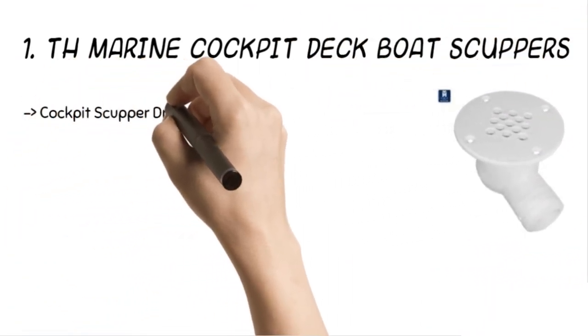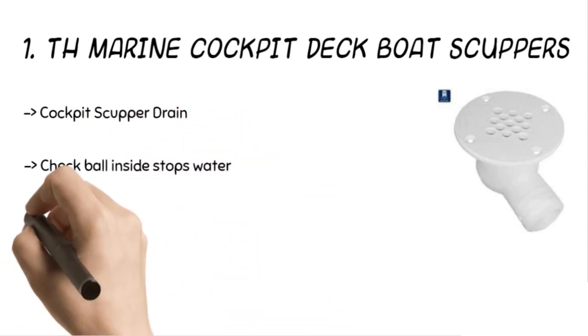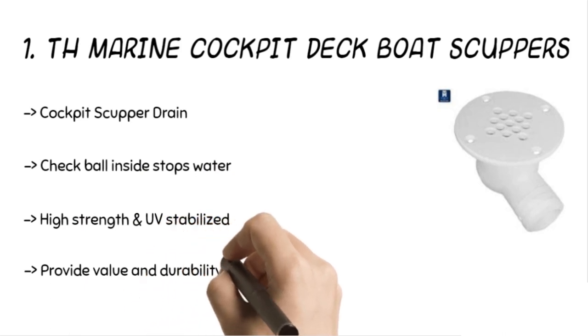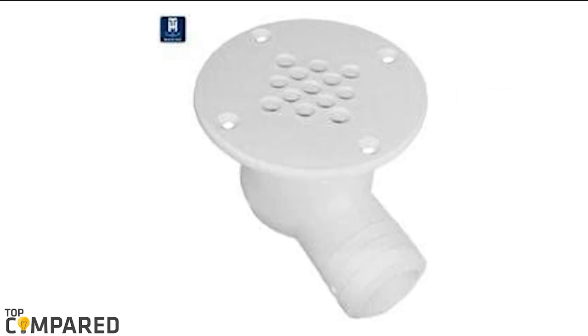The final product is the TH Marine cockpit deck boat scuppers. The cockpit scupper drain has a check ball inside it, which prevents water from going back inside the boat. The product has UV stabilization which makes it durable. The 90-degree fitting connects to one-and-a-half inch hose with perfect and easy installation.